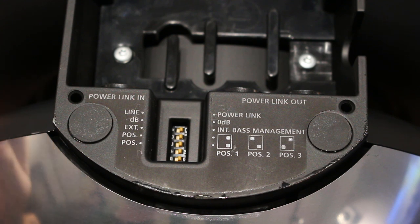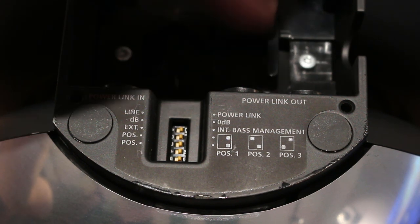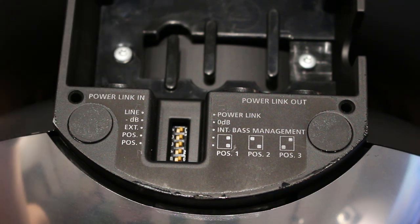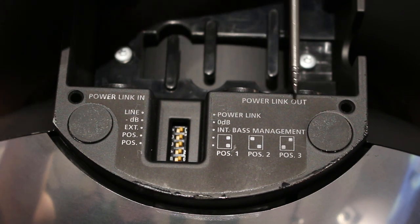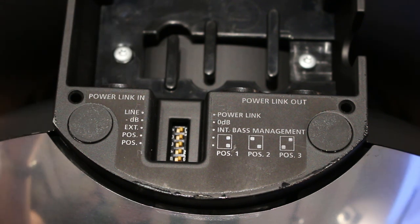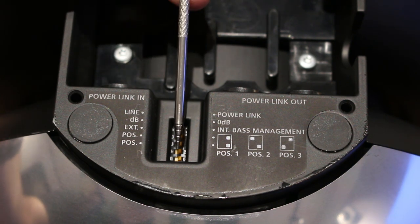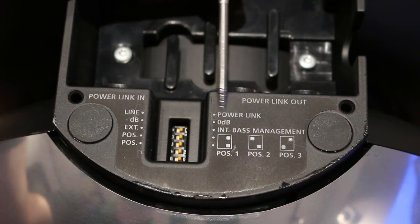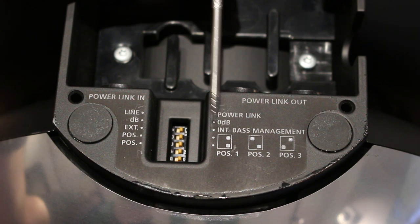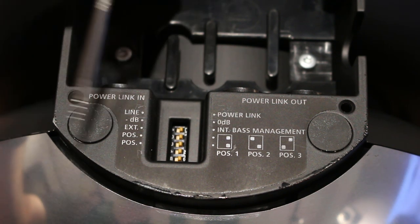All the connections are underneath the subwoofer. Cables come through this little recess here, so everything's kept nice and tidy and you've got little clips underneath to keep your cables safe. Your input is a Power Link in, which came from a Bang & Olsen audio system, a non-Bang & Olsen AVR, or a Bang & Olsen television. Then you've got Power Link out — if you're using a TV you would just use Power Link in and let the TV deal with the rest. You've also got dip switches to tell the subwoofer what to do: line or Power Link, where line was for non-Bang & Olsen equipment and Power Link is for a Bang & Olsen source. Then there's minus dB and zero dB — generally you would leave it on zero dB, with minus dB mainly for Beolab 4 PC, as it changes the sensitivity depending on what you're connecting to.